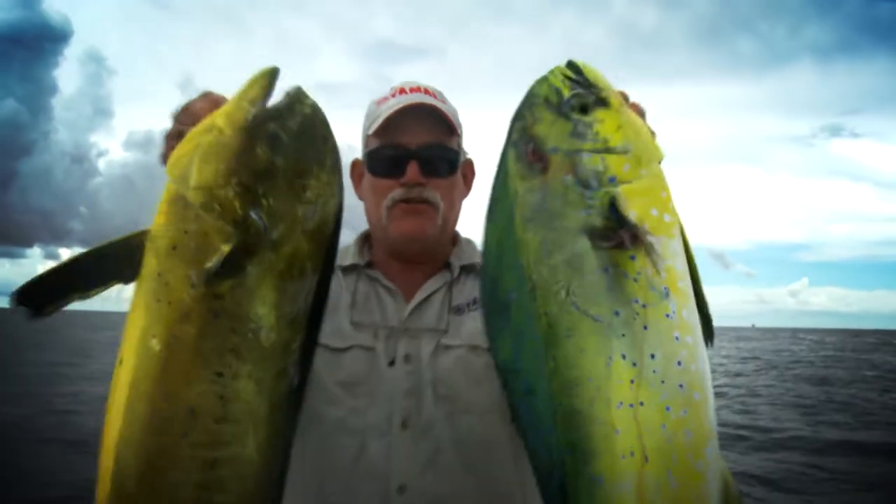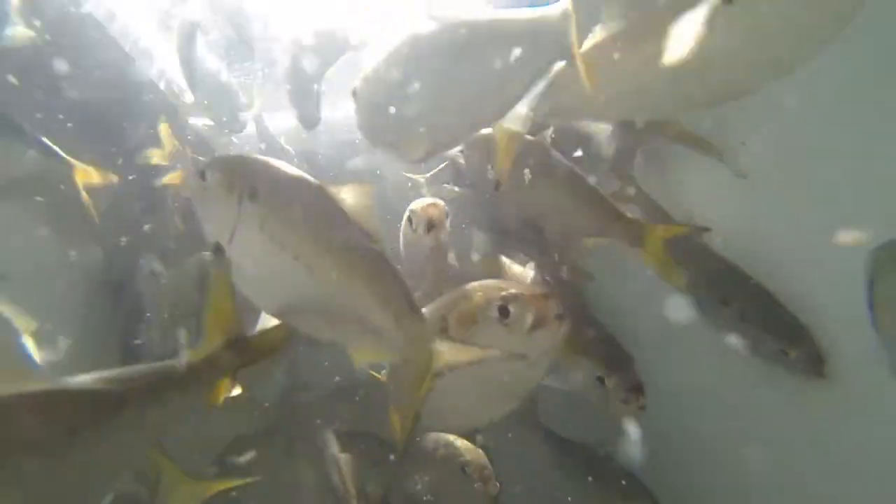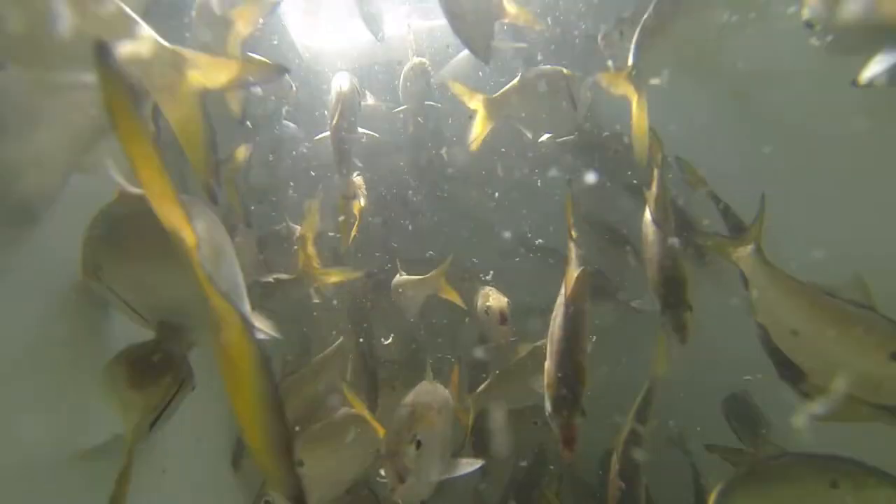I'm Captain George Mitchell, this is Coastal Chaos! Man, oh man, is that a pretty sight. Hi folks, I'm Captain George Mitchell, and boy do I love a great live well full of bait.